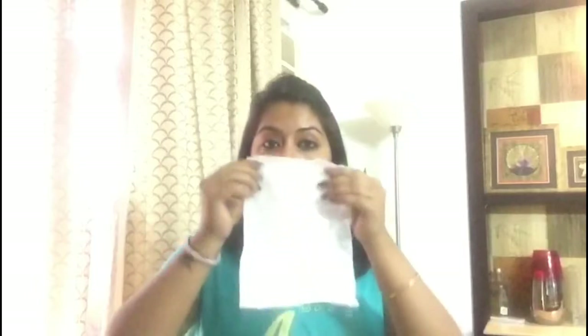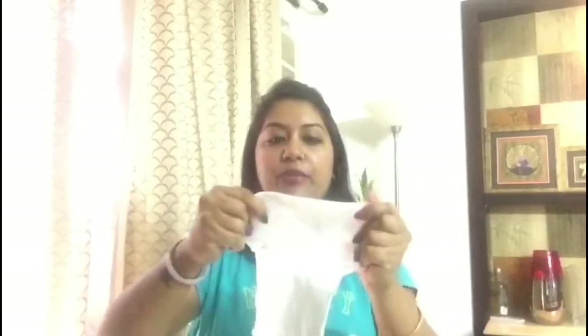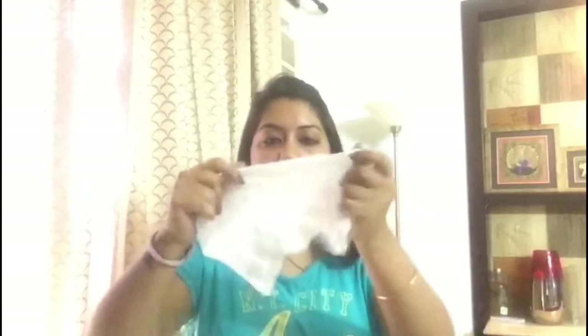What you have to do with the wet wipe is stretch it out as much as you can. Then you have to air dry it a little — mine is air dried already — so just give it a few minutes to air dry. This is the dried wet wipe.